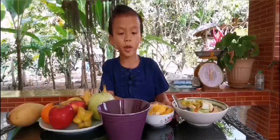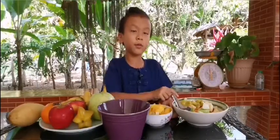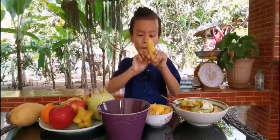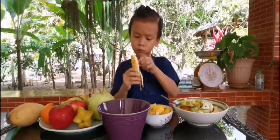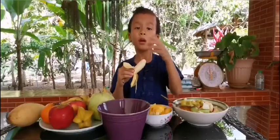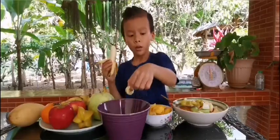Today we're going to make fruit salad. First, peel the banana, chop it up, and put it in the bowl.